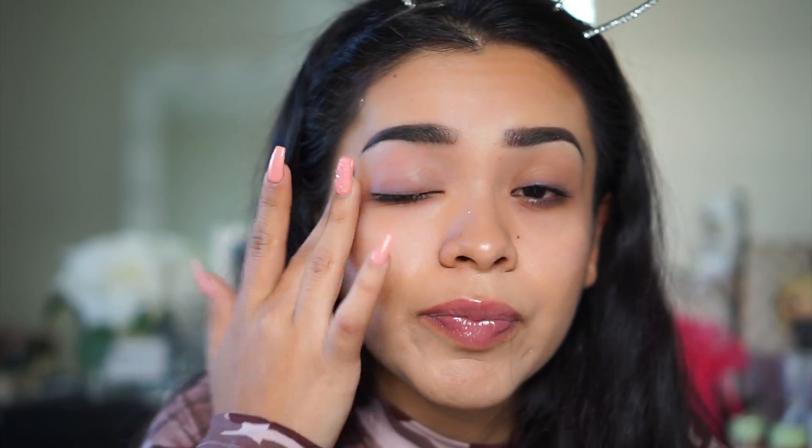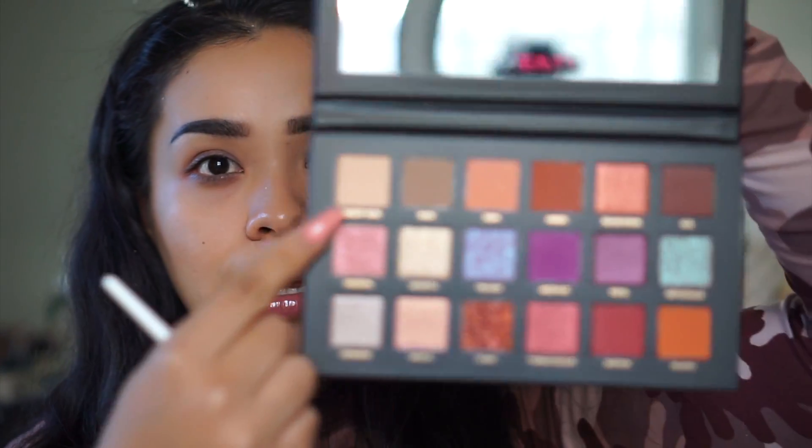I'm going to jump right into it. I had makeup on and took it off so my face is a little off right now. I want to do my eyes first in case there's fallout, though I never really experienced much fallout with the Rose Gold palette so I'm not expecting it here. I'm going to prime my eyes with the Too Faced Shadow Insurance and then grab the color Desert Sand.